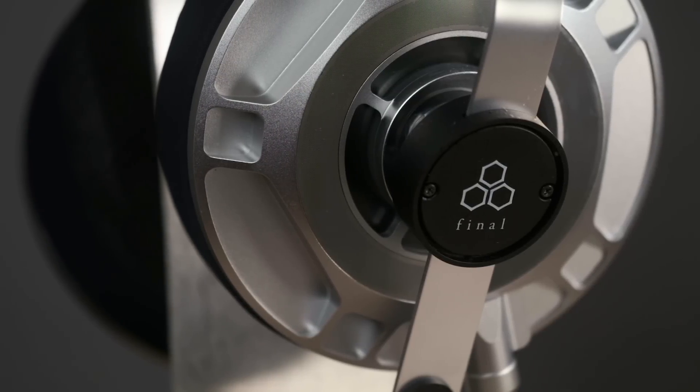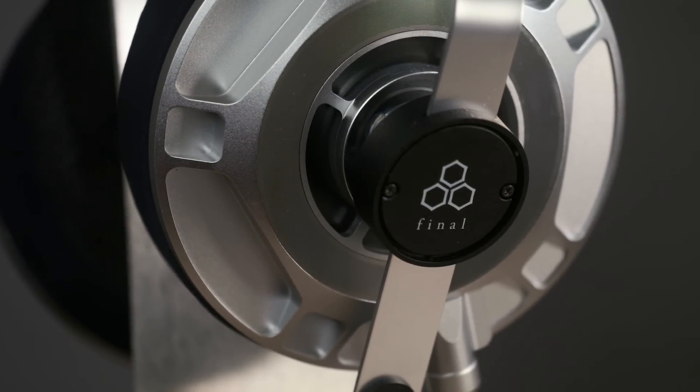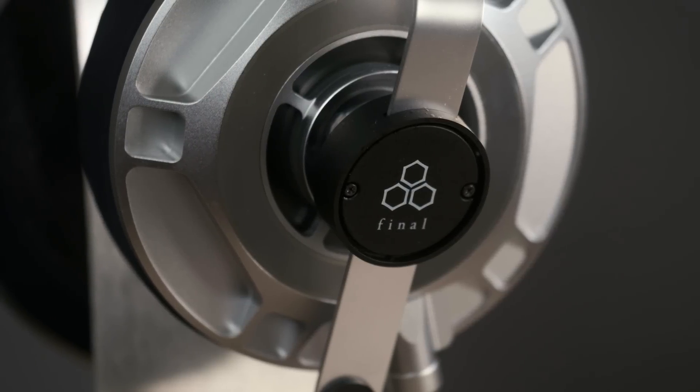In conclusion, yes, I do recommend the Final Audio D8000 Pro. This is a fantastic sounding headphone — I absolutely love it. This is a headphone that makes me love my job. I love getting to review headphones that make me go 'whoa' — the technical performance is just on another level. When I was listening to this off of the Soundaware P1 and the Matrix Audio X-Sabre Pro, I was getting chills with music I've heard for years. So I absolutely recommend it if you can swing the $4,000 to $4,300 to get it. Thanks for watching and I'll see you guys in the next one.